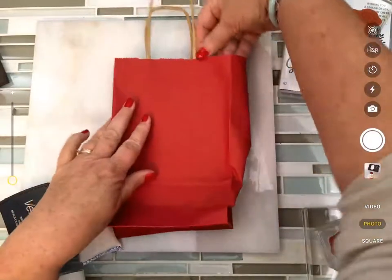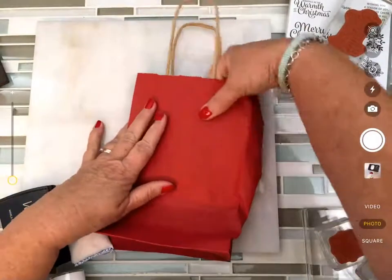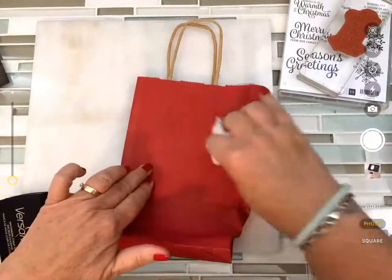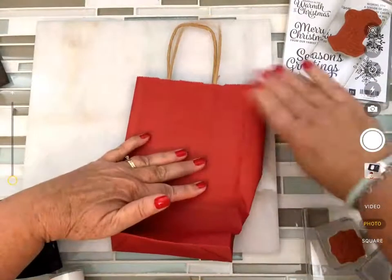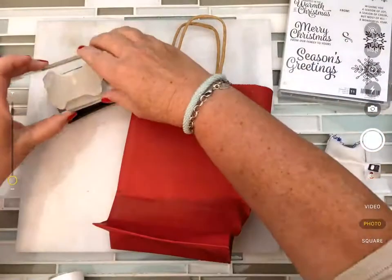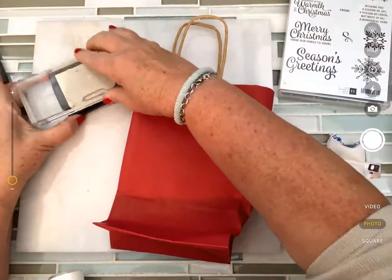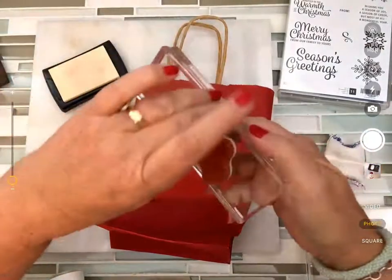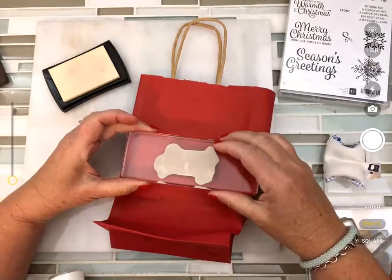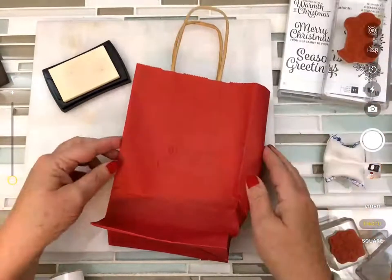It just takes a second to get the block in place — it doesn't have to be perfectly straight, just where you're going to stamp. I wipe the surface with the embossing buddy to remove excess powder, then take my Versamark. Remember, Versamark is a clear watermark ink, so you're not really going to see anything happening. Make sure it's going the right way, then stamp it down.